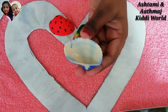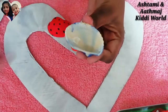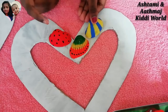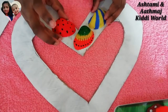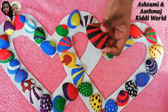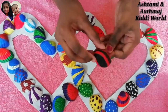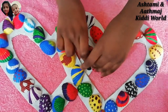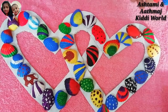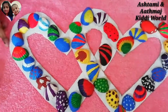So friends, like this you can stick all of your seashell designs. This is the last one. One more. And stick. So friends, now our wall hanging with all the seashells is so colorful and it's ready. They look so beautiful.